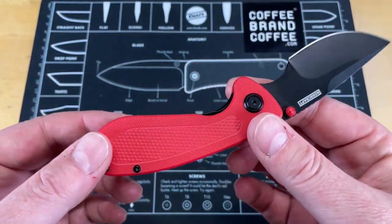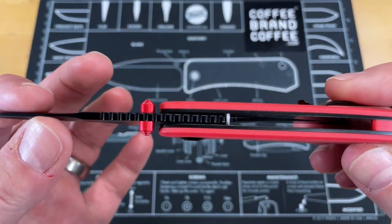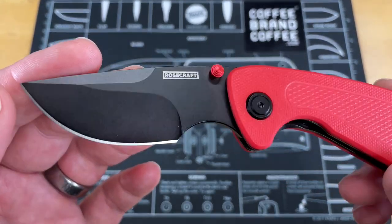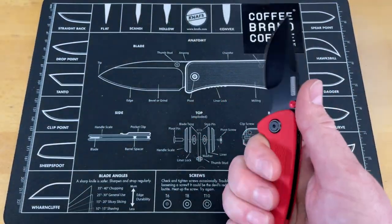What I really love about this is I'm a sucker for red and black, and I think Savannah knows that, and she sent me this red version. It's attractive, it's got a black PVD coat on it. You can see it's got her designer's mark on there, but this thing in and out of pocket has been great.